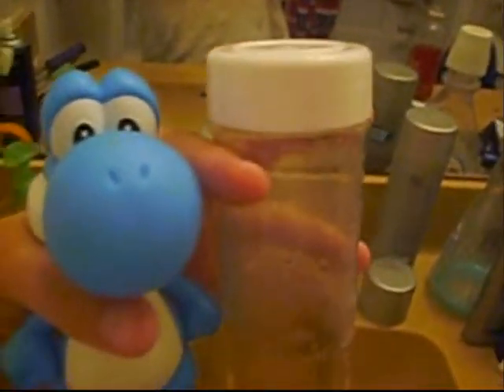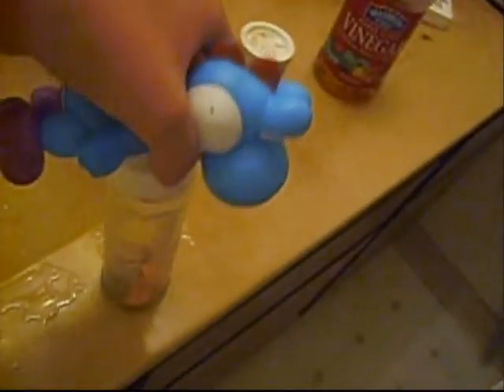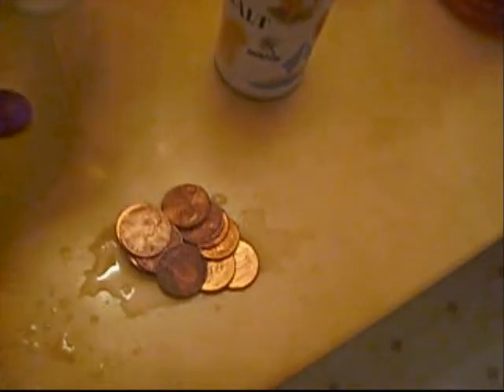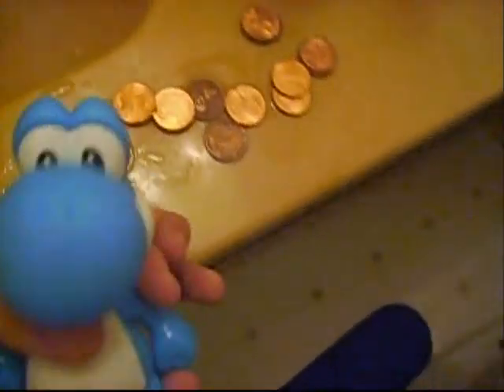Let's wait for a little bit. Now take off the cap, take off the pennies, and there — see? Back to shiny. Well, not much, but sometimes it works really good.